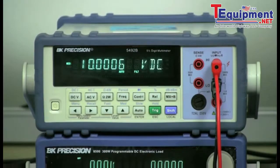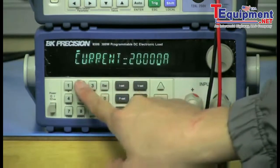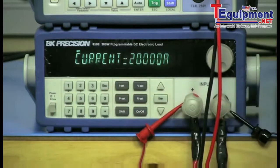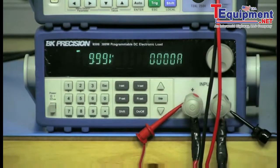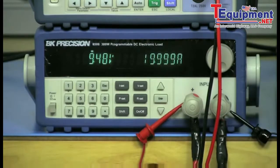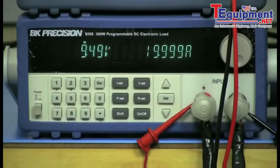Keep the power supply output on. Now I will set up the 8500 as a constant current load with 20 amps. Press the ISET button, type 20, and press enter to save. The load should be configured to sink 20 amps — you can press ISET again to verify. Now as soon as I press the input on/off button on the 8500, it will draw 20 amps from the power supply. Observe the power supply and the load's display to verify that 20 amps is coming out.